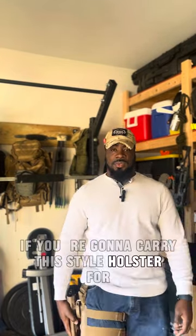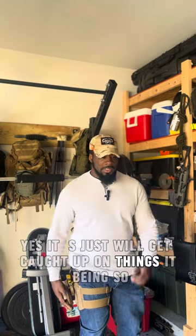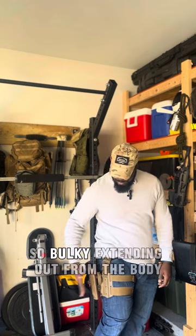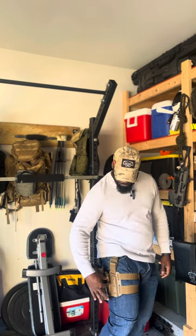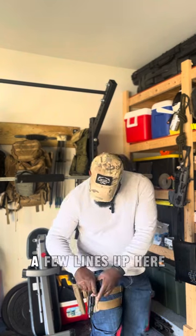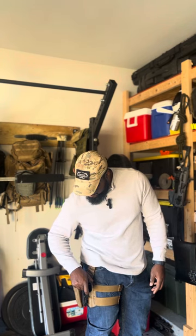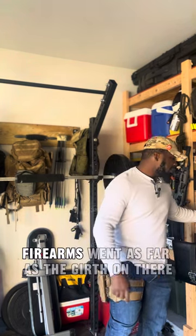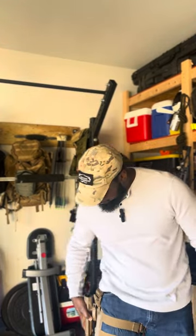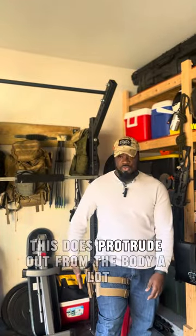If you're going to carry this style holster for security work — whether it's bars, clubs, transport, or getting in and out of vehicles — yes, this will get caught up on things. It extends out from the body quite a bit. I'd say it protrudes about two and a half arm-widths out from the body, which is a lot.